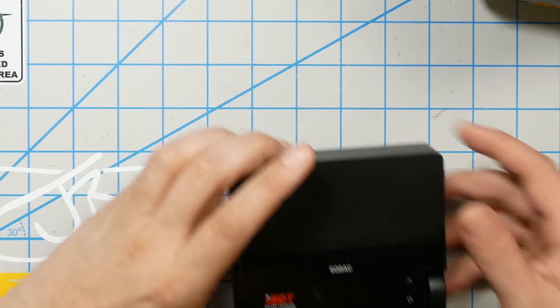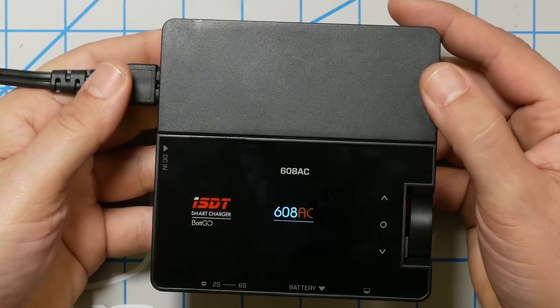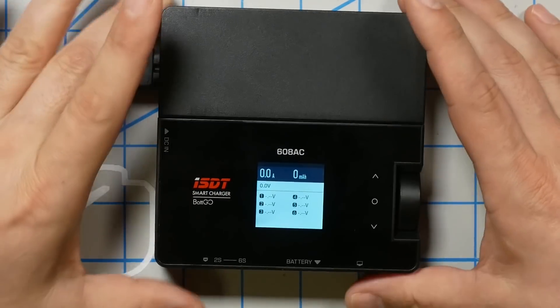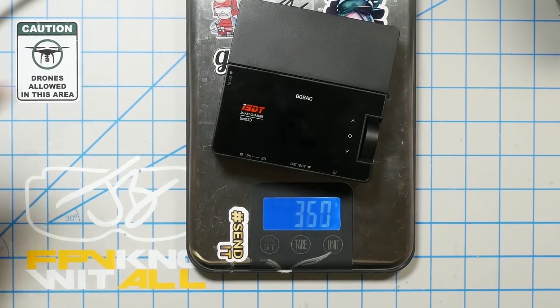And that's what makes the ISDT 608AC so freaking cool. Because the 608AC plugs into the wall and has its own built-in power supply, so that when you're at home, you can just use it conveniently without having to have any external big honking DC power supply laying around on your bench. Very convenient. If you go on the road and you're going to be in a hotel or something and you need to take it with you, you can see it's not very big. Let's weigh it — 359 grams. So it's about the same weight as the HobbyMate DC version.